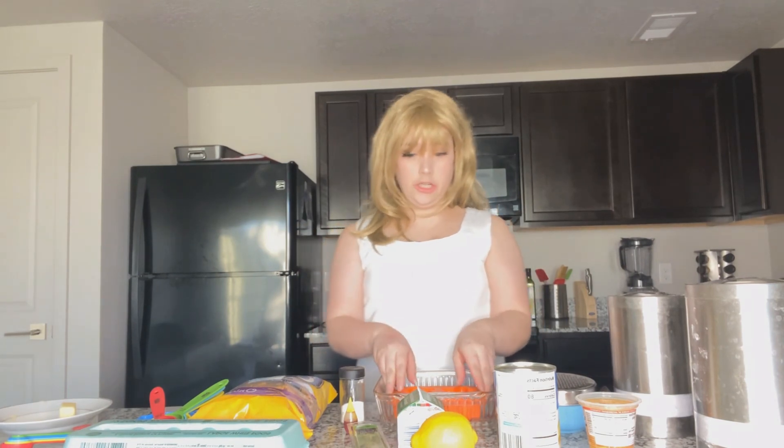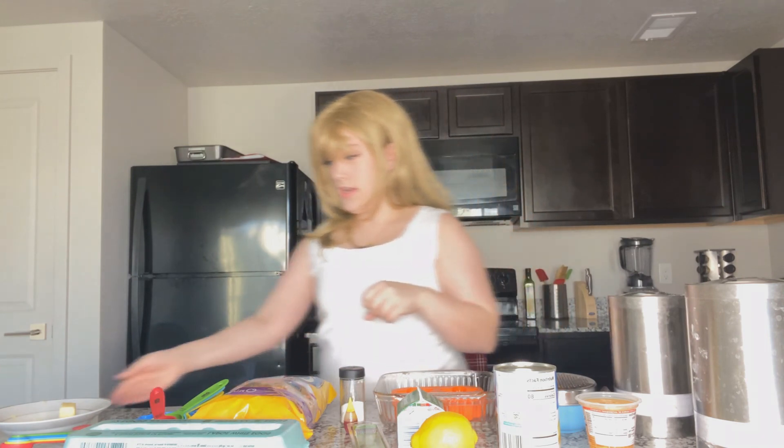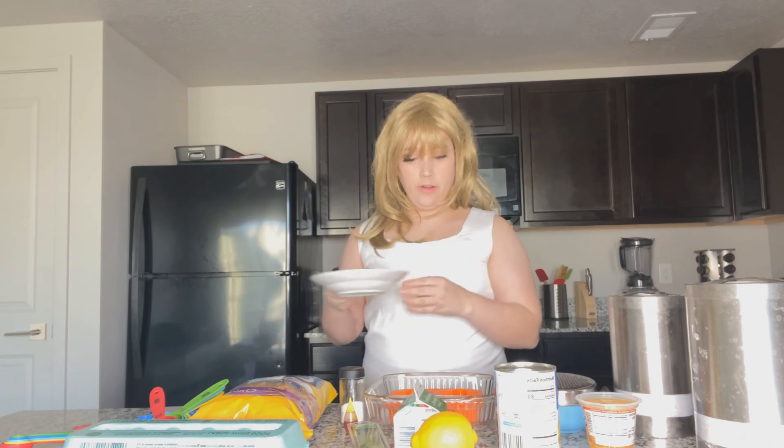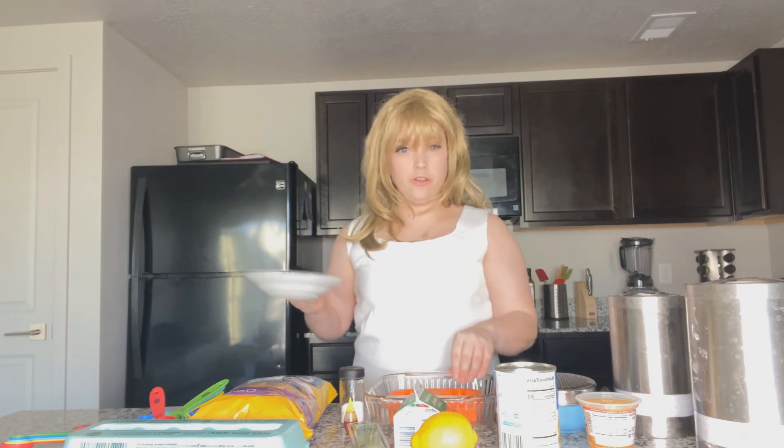First, what we're gonna do is take our star molds — I got these off eBay and they're just silicone star molds, and I will link that down in the description. We're going to take some butter and butter our mold and sprinkle some sugar in it.